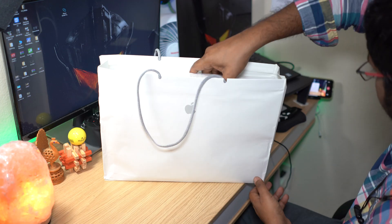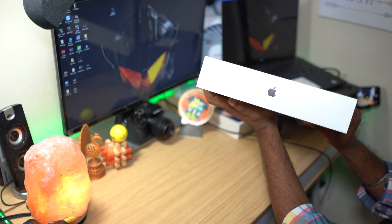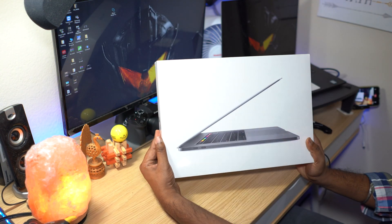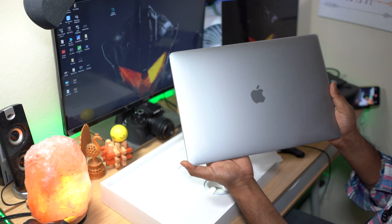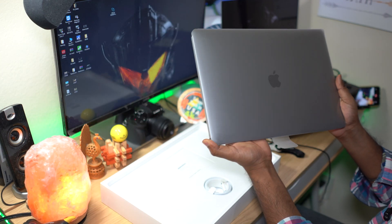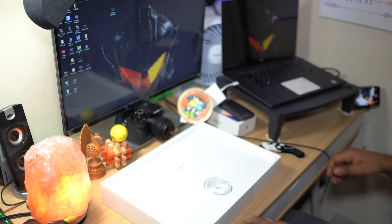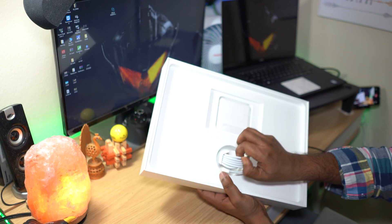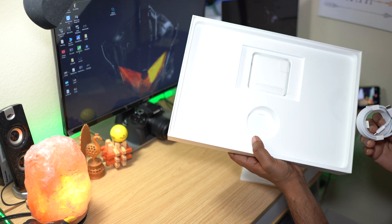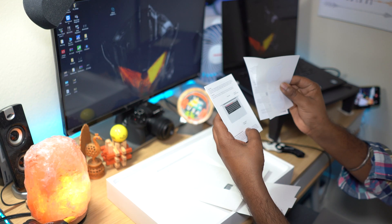So in the unboxing, there are no new upgrades in the packaging — same Apple logo with graphic designs and models. The box opens to a plastic cover; the MacBook is wrapped in the plastic cover. In the box, there is an 87W USB-C charging brick, USB-C cables, paper manuals, and Apple stickers.